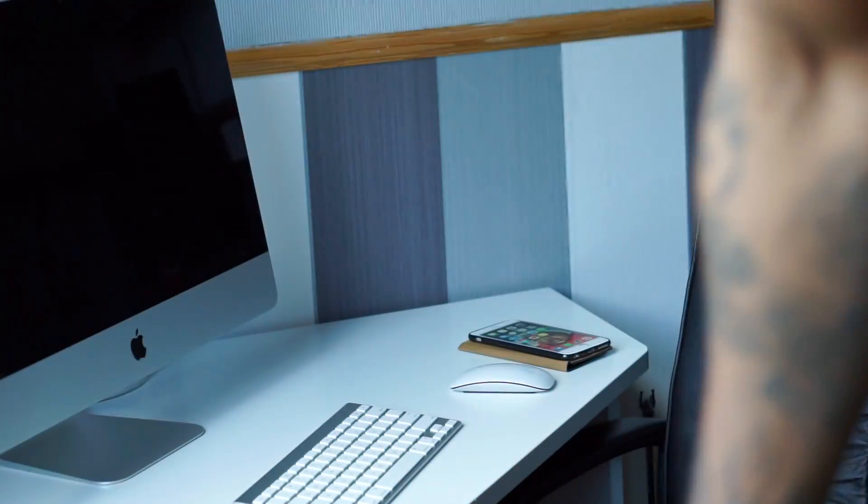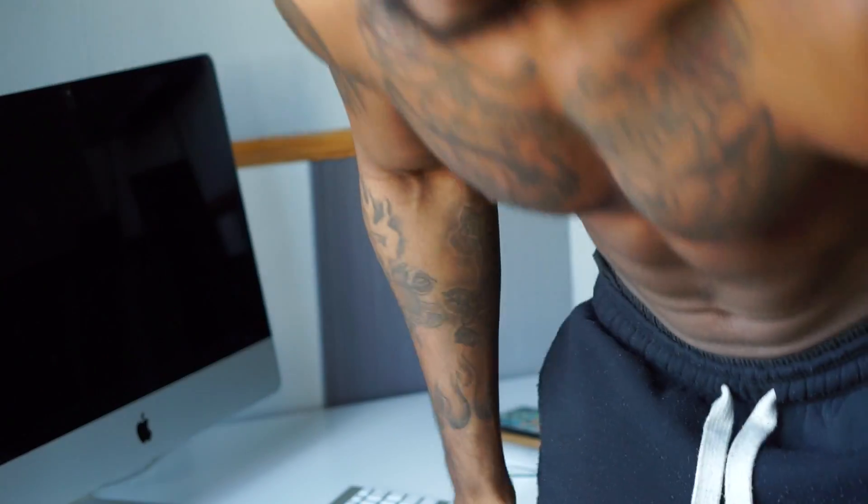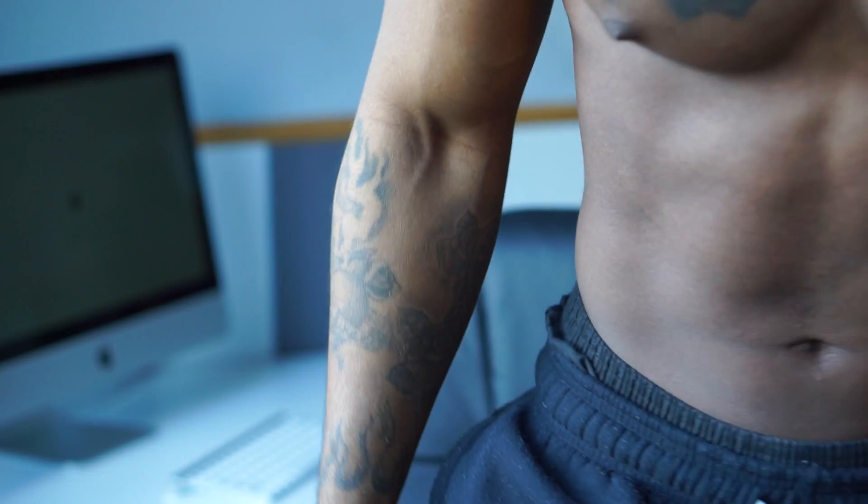Wait, is that a good angle? Yeah, I think that's a good angle. Oh my god, it's only showing half my face. Okay, I think that's it. There we go.